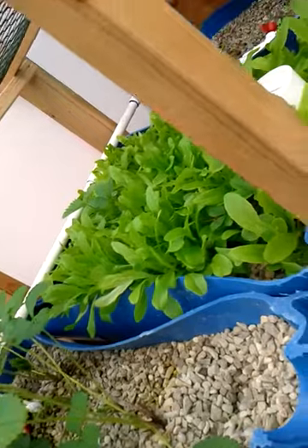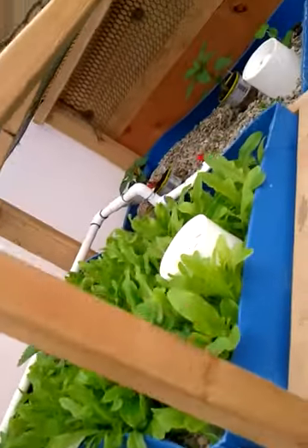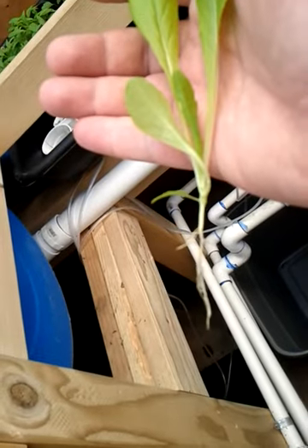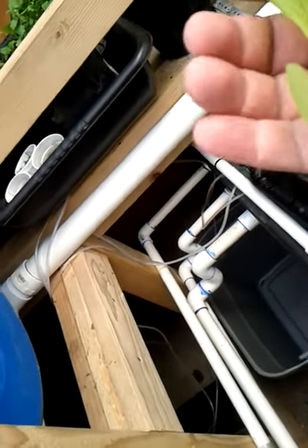They don't like direct sunlight because I've got this Solex, and we don't get direct sunlight in here. That would be a little nicer to have just a little bit more sun. What I'm going to do with these is take them and transplant them into peat pellets, and they'll probably go out in the hydroponic rail.